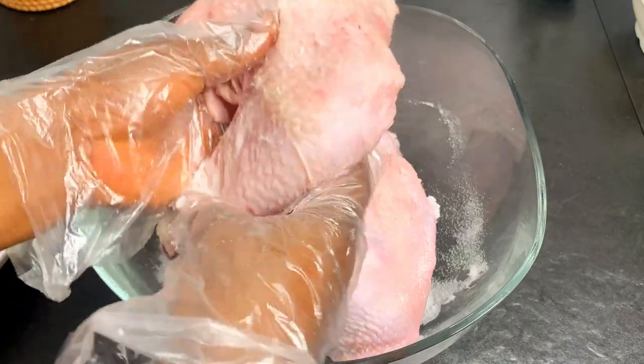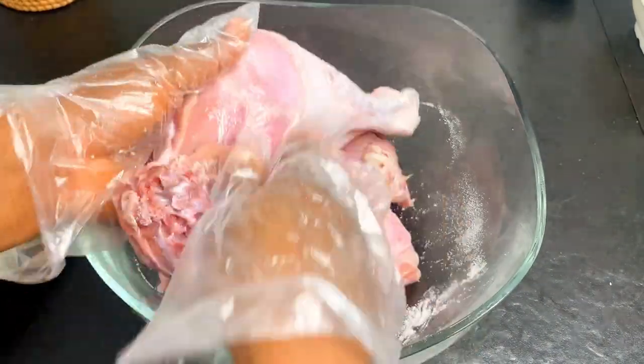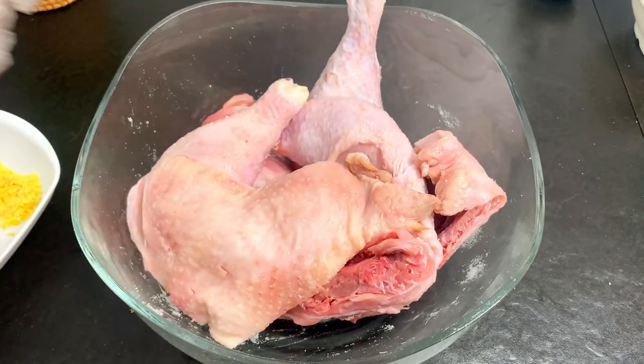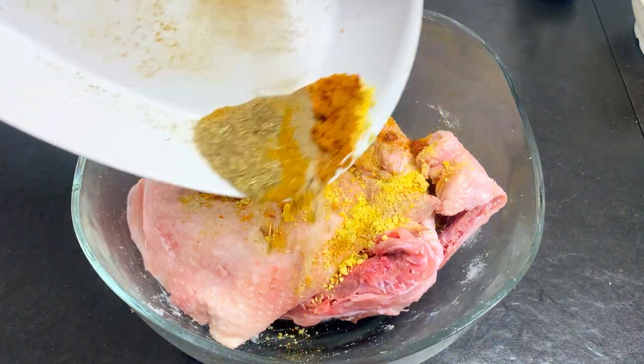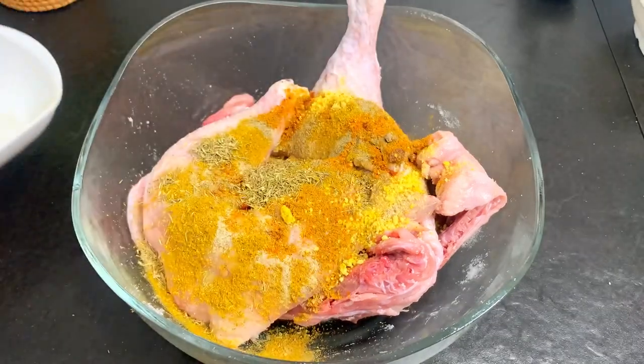We're going to start by rubbing the salt all over the chicken before adding the marinade. This ensures that the chicken is very tasty and that the inside isn't bland — we want the marinade to penetrate not just the outside but also the inside of the chicken.